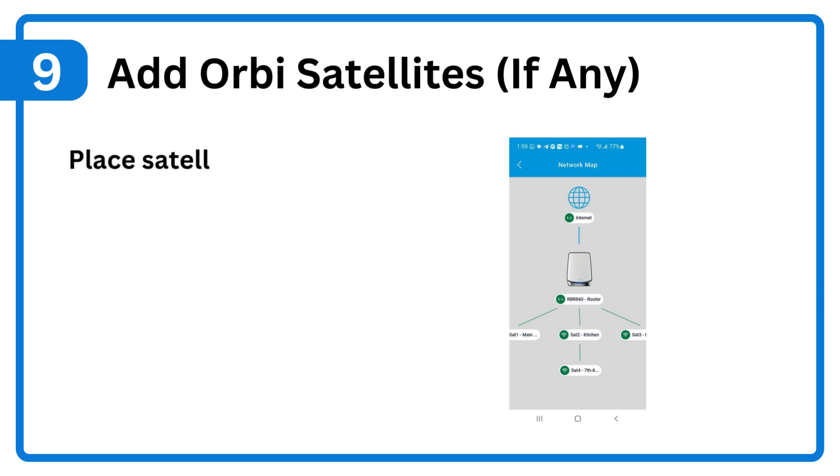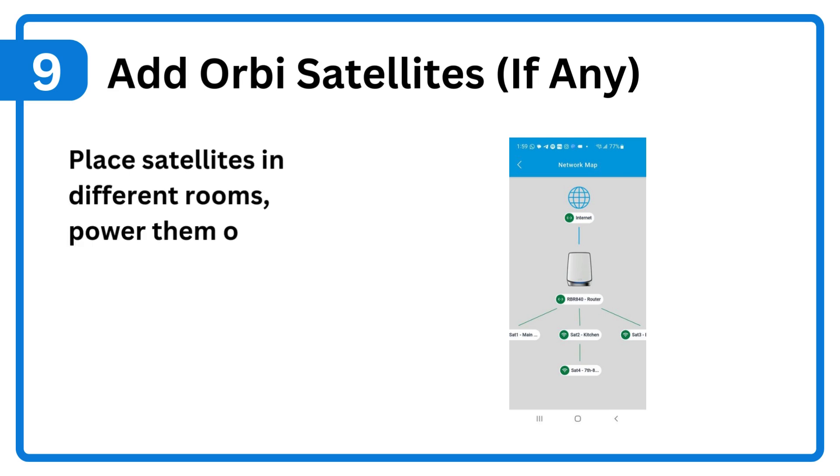Step 9: Add Orbi satellites. If any, place satellites in different rooms, power them on, and sync using the app.